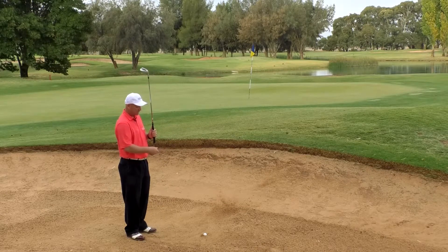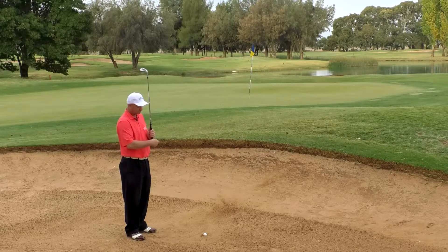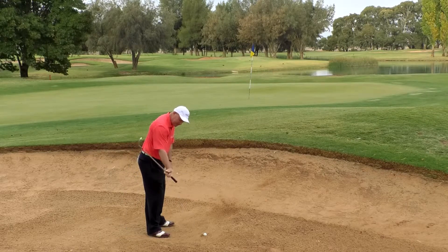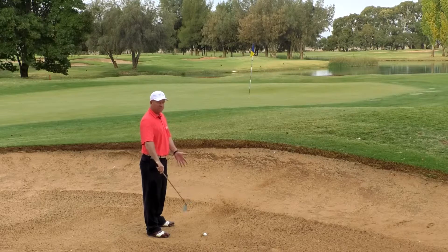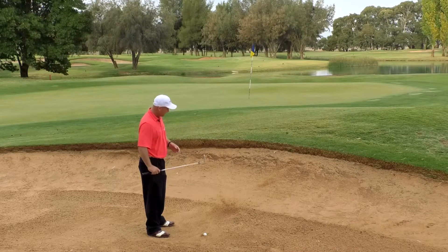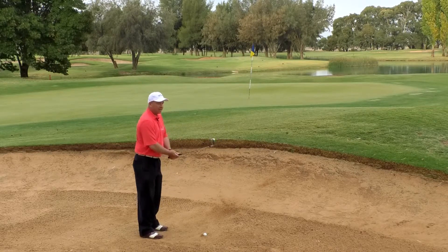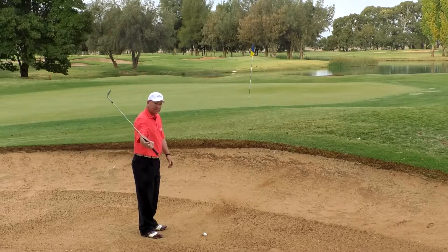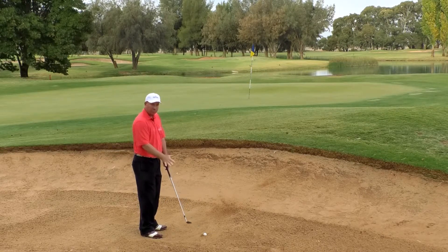So the ball position has to change. We certainly don't want it left here. We want a very steep angle of attack into the ball, which means the ball position has to go further towards your right foot for a right-handed golfer, or your left foot for a lefty. We don't have to worry about a nice pretty follow-through here. That's kind of irrelevant. We just want to basically dig.